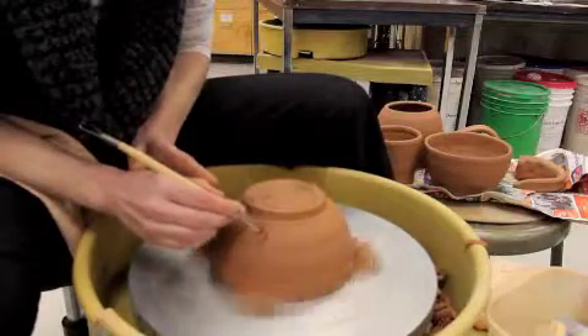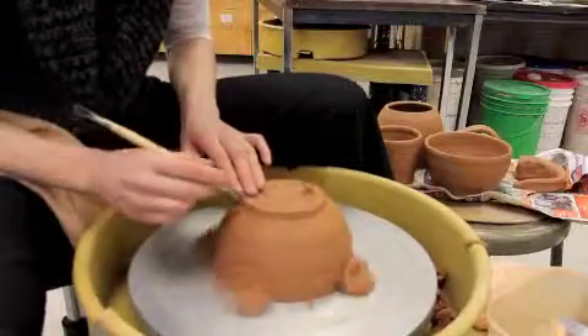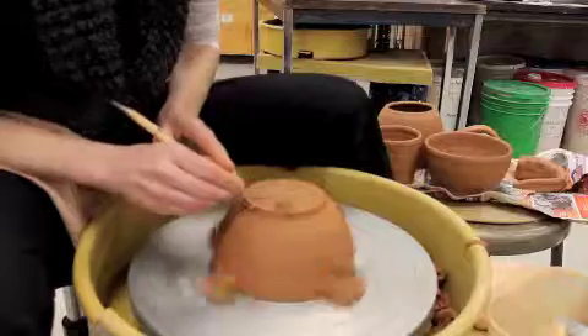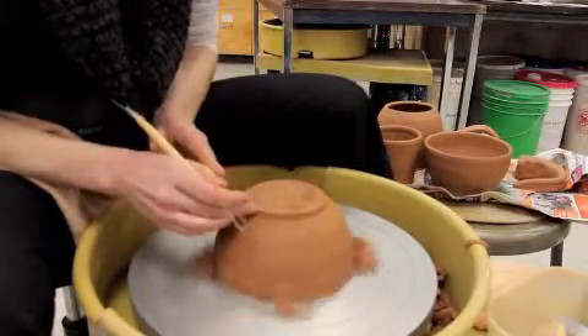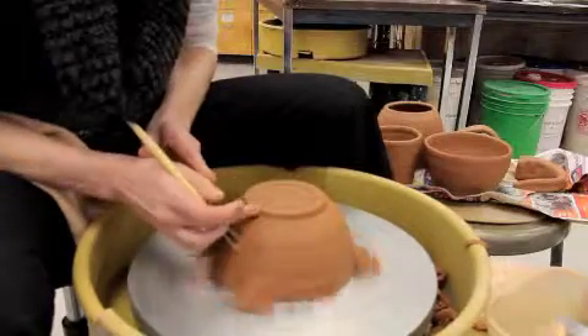You can also use the trimming tool to create some decoration. I've got a little rough edge here that's going to cut up the table once it's dry and fired, so I'm going to hold my trimming tool at a 45 degree angle and clean that up. I can use my finger, a damp finger, or a sponge to clean that up.